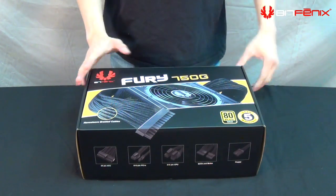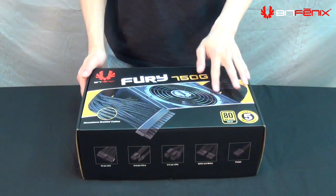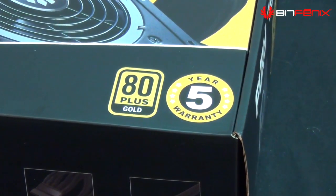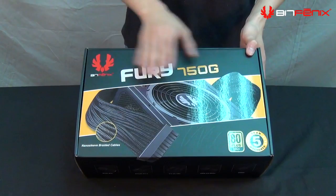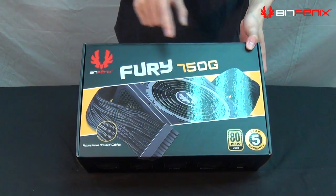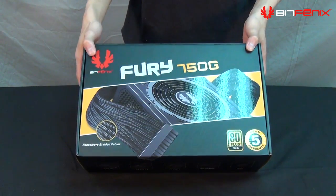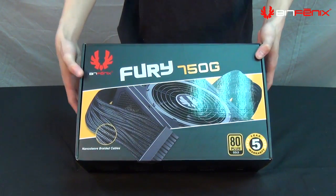Let's do a quick unboxing and overview of the packaging. You've got your 80 Plus logo on the side, and a five-year warranty. On the front you have a very large image of the BitPhoenix Fury. The 750 is indicated by the yellow packaging, and the 650 and 550 are red and blue.